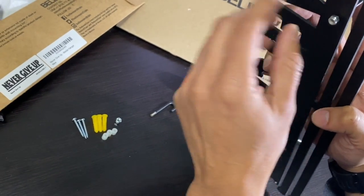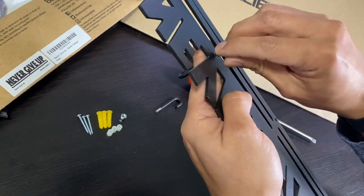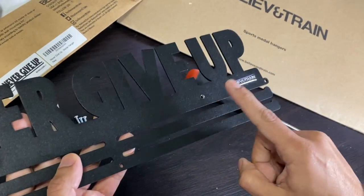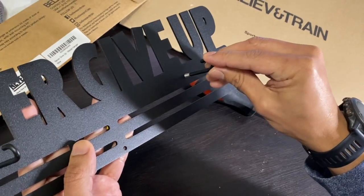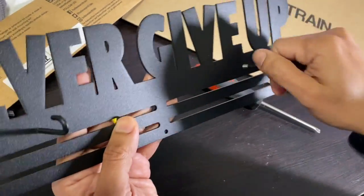You might need some pliers just to tighten it up, and then do the same with the other hook right here. Thank you very much, I hope you enjoy your metal hanger.